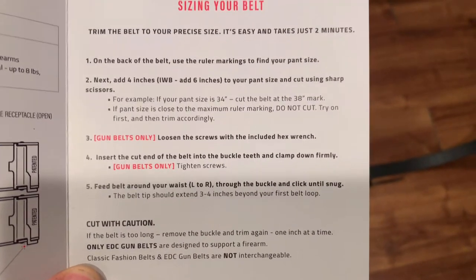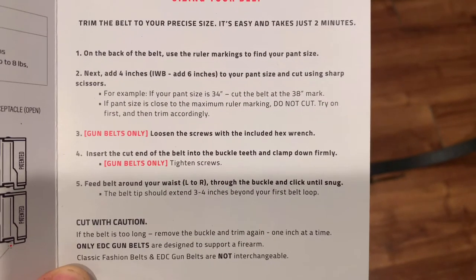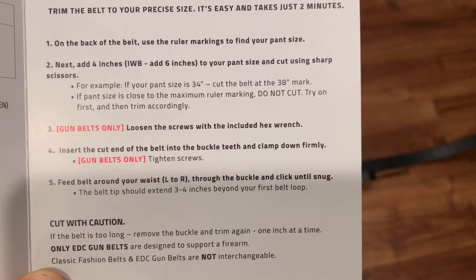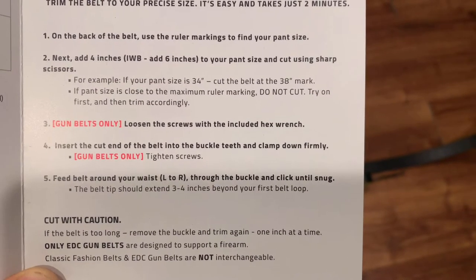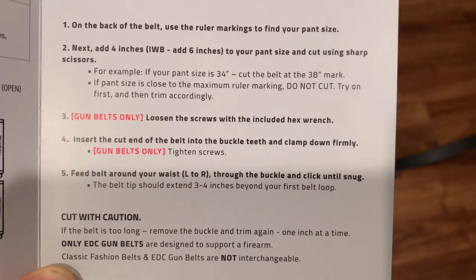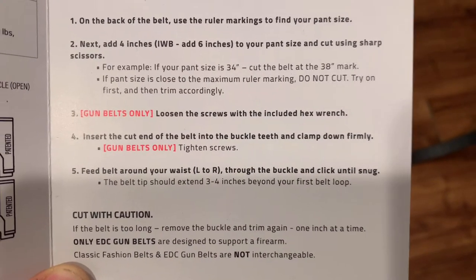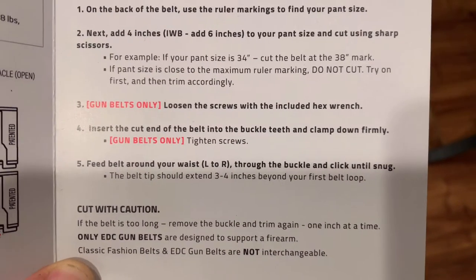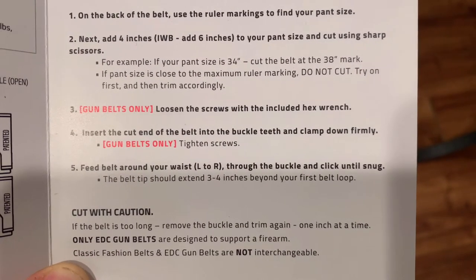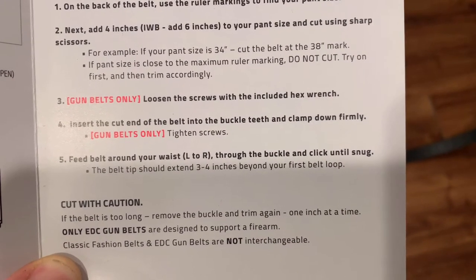Just reading the directions on sizing your belt. On the back of the belt there are ruler markings - I'll show you that in a second. Find your pant size, then add four inches. If you're doing in-the-waistband carry, add six inches to your pant size and cut with sharp scissors. For example, if your pants are 34 inches, cut the belt at the 38-inch mark. If pant size is close to the maximum ruler marking, do not cut - try them on first and trim accordingly.